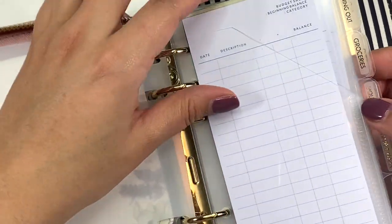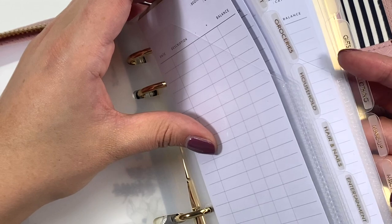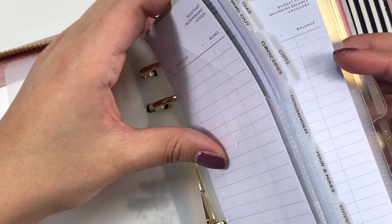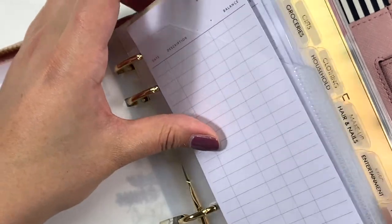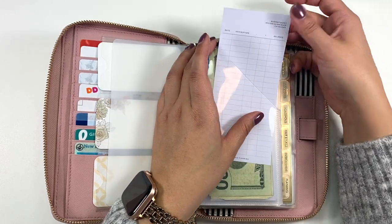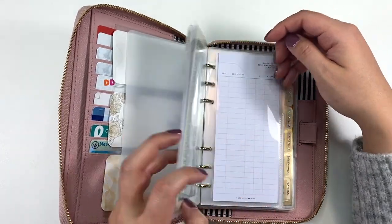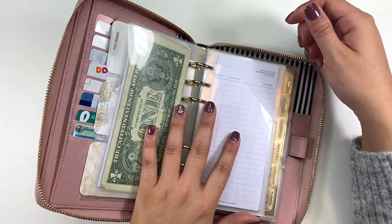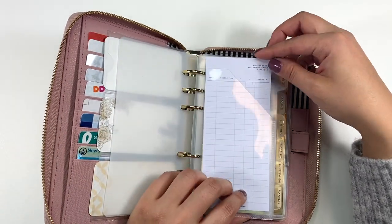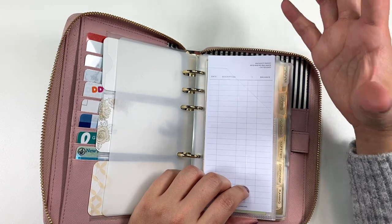Here are all of my categories: dining out, groceries, household, hair and nails, entertainment, planning, gas, gifts, clothing, makeup, miscellaneous, and then I have a blank one. These cash envelopes come with trackers so you can track how much you're adding and taking out. Most of these are empty because I haven't started the system yet — I'll start with the December budget. You can also purchase a separate pad of trackers once these run out.